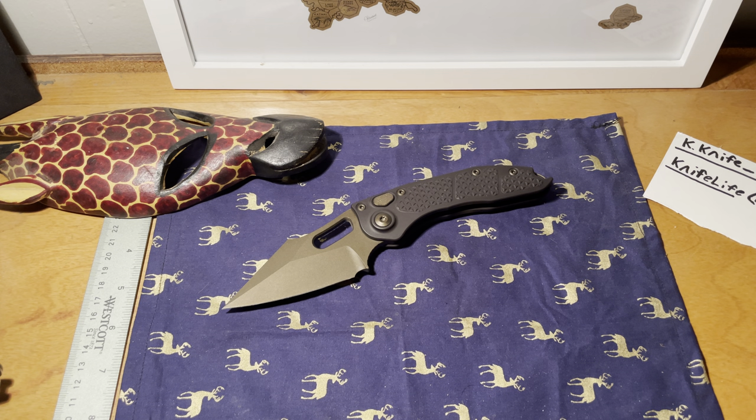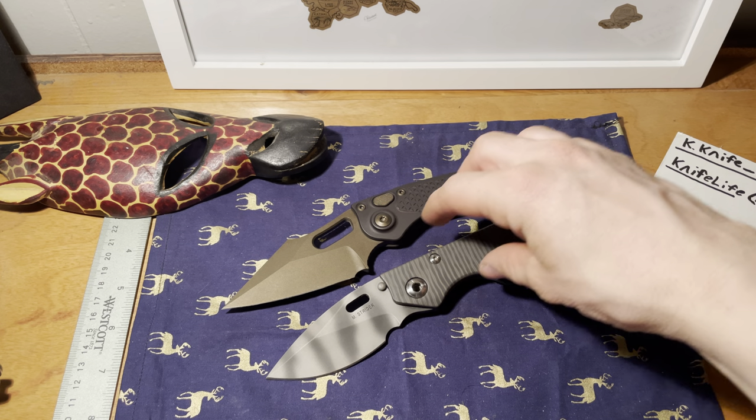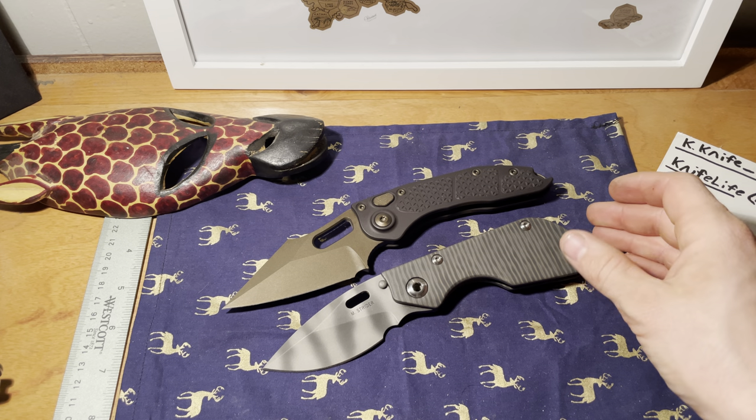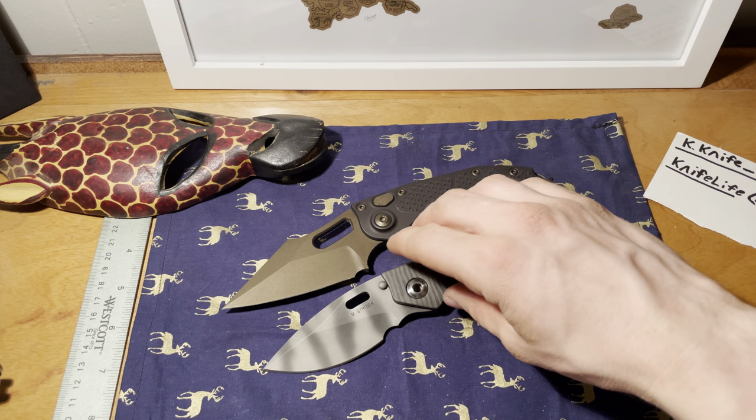Last but not least, here's the Strider DC — one of the best knives I would honestly say of 2020.